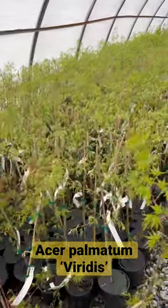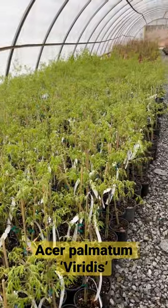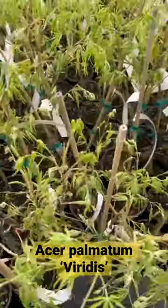Well, spring is in the air here at Mr. Maple. Look at this huge set of Acer Palmaiden Dissectum Veritas — they are primed and ready to go for the spring.